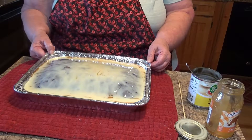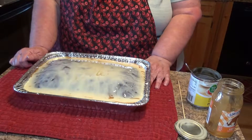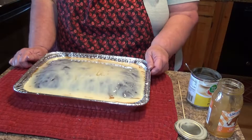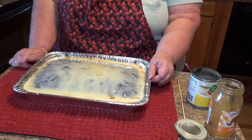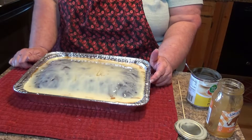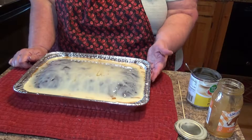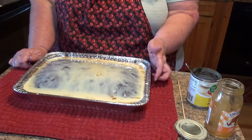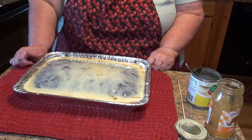I put it in a tin foil pan so I don't have a lot of dishes to wash. The aluminum foil is deceiving because it's not hot to the touch, but that cake is still hot inside. I'm going to let that sit and cool, and once it's cool we'll come back and show you what else to do.